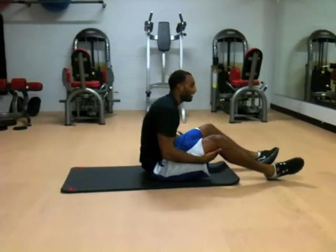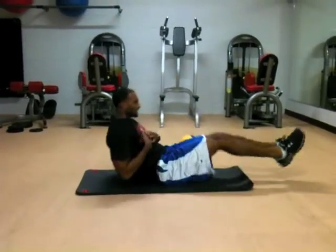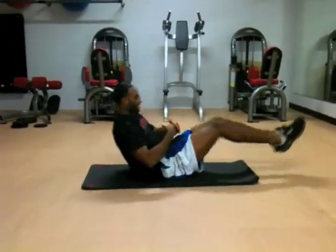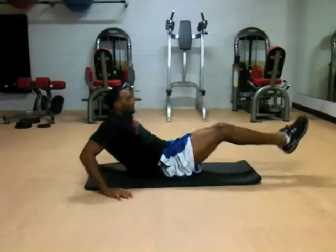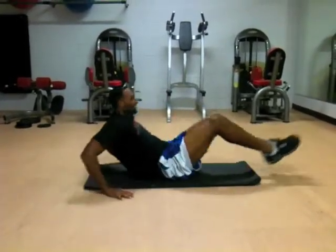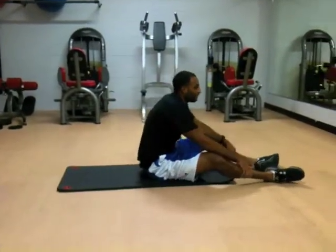The next ones are called leg kickers. Simple name — you're standing up, kicking the body. If you have trouble with balance, you can place your hands up to balance yourself and still do those the same way.